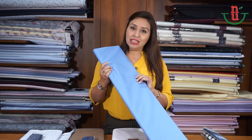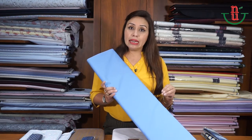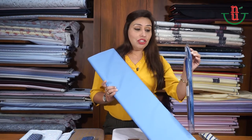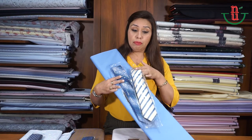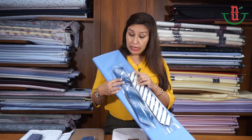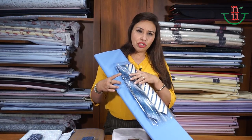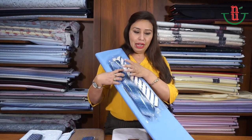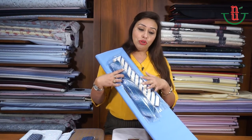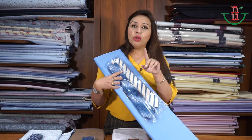When your shirt is solid, you can go with any tie — any tie other than solid — because we need to add interest to the outfit. It looks very plain if you carry a solid shirt with a solid tie; it's like wearing a tie but not really wearing one. You can go with any tie that is either an abstract pattern, stripes, polka dots, or floral prints. The basic thumb rule is: whatever tie you pick, make sure the base color of your shirt is reflected in your tie.